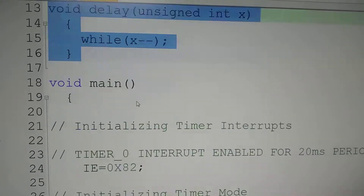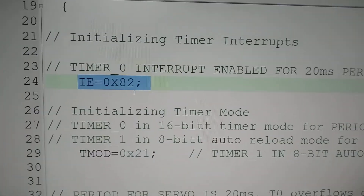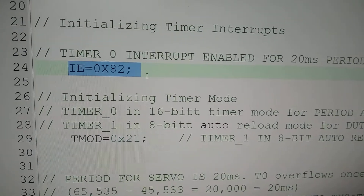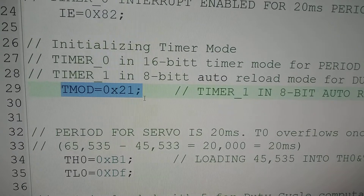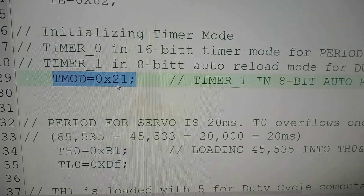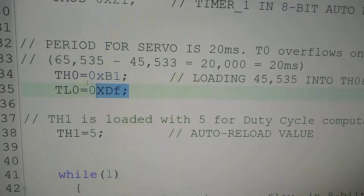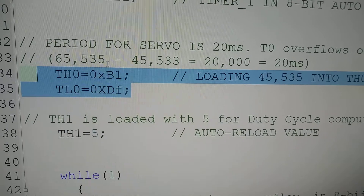In the void main, we have used Timer 0 to produce a period of 20 milliseconds. Timer 0 interrupt is being used, hence Timer 0 interrupt is initialized by writing IE equal to 0x82. Timer 0 is used as a 16-bit timer mode for the period, and Timer 1 is used in 8-bit auto reload mode for the duty cycle. To configure Timer 1 in 8-bit auto reload mode and Timer 0 in 16-bit timer mode, the TMOD register is written with the value 0x21. For producing the 20 millisecond time delay, the reload value of B1DF is loaded in TH0 and TL0.